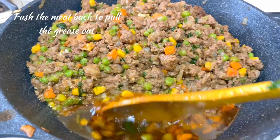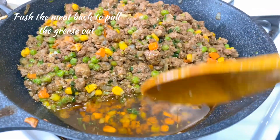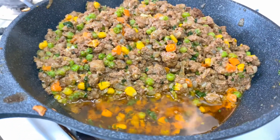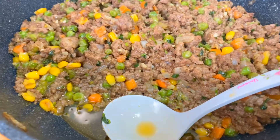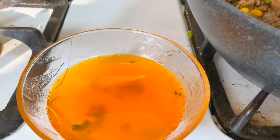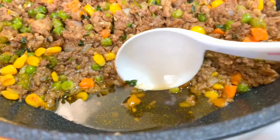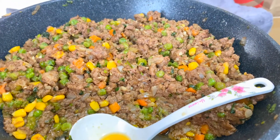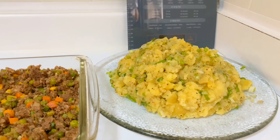I pushed the meat to the side so all the oil collects on one side — most of it is from the mince itself. I'm going to scoop that out because it's unnecessary in my shepherd's pie. You can see how I scooped out all the oil. I'll scoop out whatever is left, and then we are ready to go in the oven.